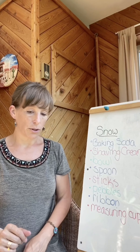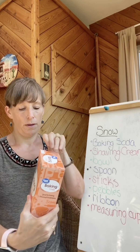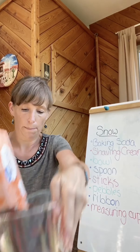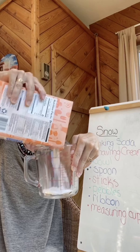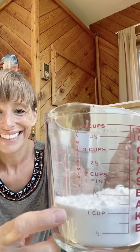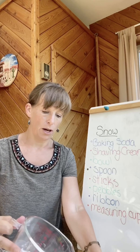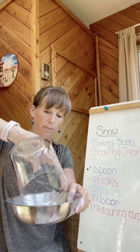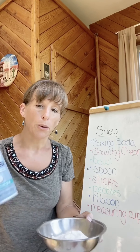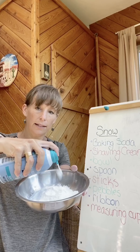So we're going to get started. You need to measure out the baking soda. I'm just going to measure one cup. You can use more if you want more snow. We'll just pour that in our bowl — I think one cup is going to be good enough. Now you're probably going to use about one cup of shaving cream, but you can add a little at a time.